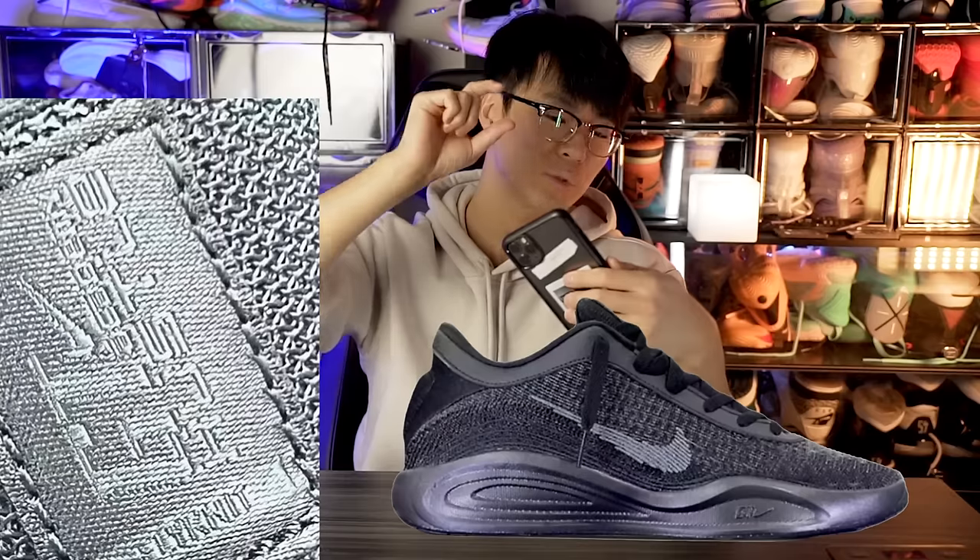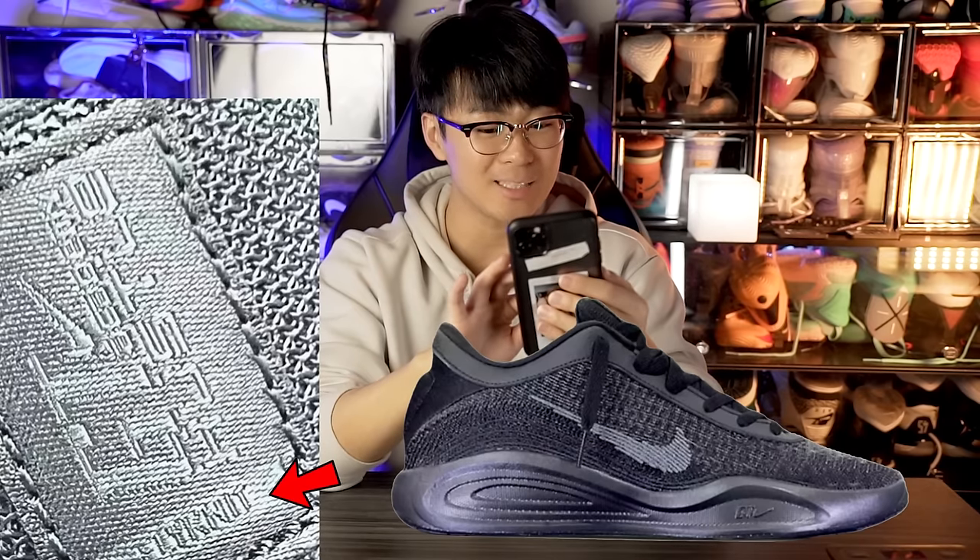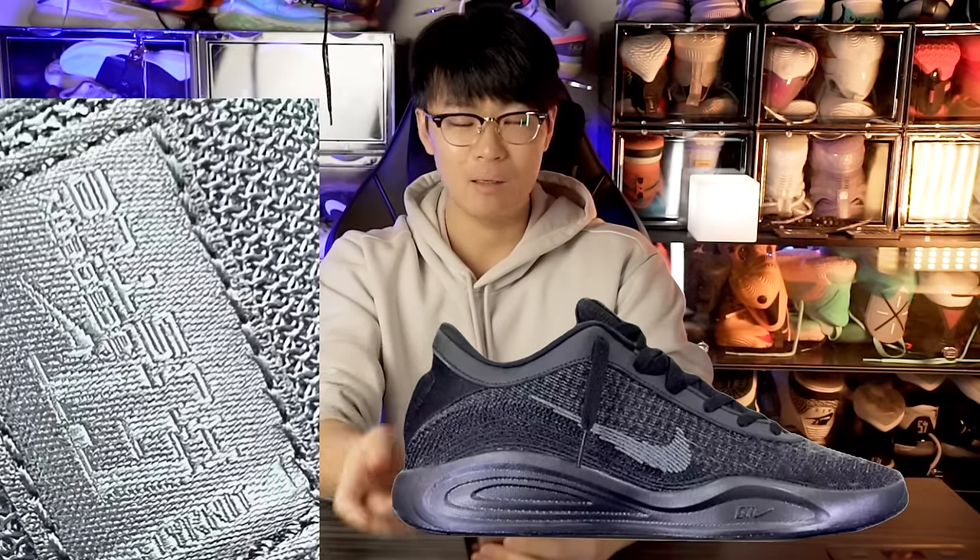Another shoe that was just leaked is the GT Hustle Academy. If you look at the actual tongue, it literally says GT Hustle Academy — so it's not the GT Hustle 3 like some people were saying. It also says Flyknit. I miss Flyknit — I really do like Flyknit. Sometimes they glue it a little too much, but honestly I feel like it's better than just a synthetic material. Mesh sometimes is not super supportive, so I like how they're bringing Flyknit back. However, this is probably a budget shoe.